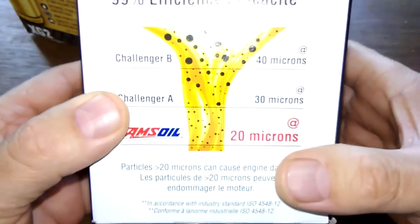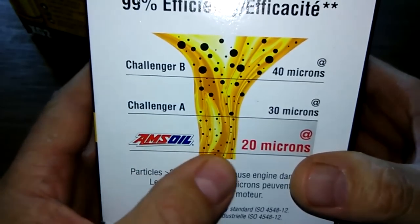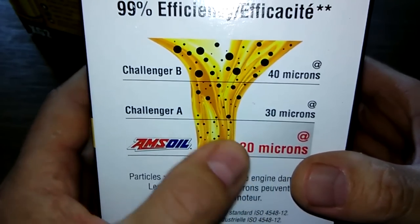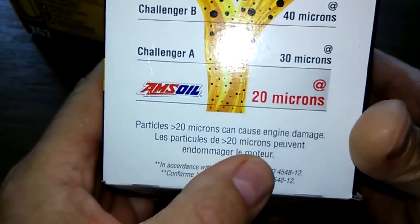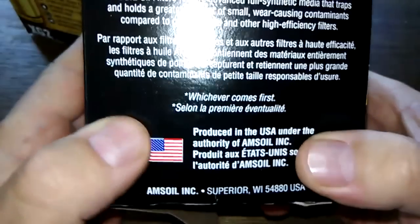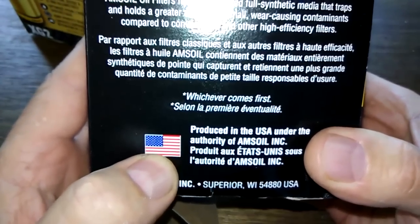Let's start with the Amsoil and we'll start with the box. 99% efficiency — the Amsoil is rated at 20 microns. And right here: produced in the USA.